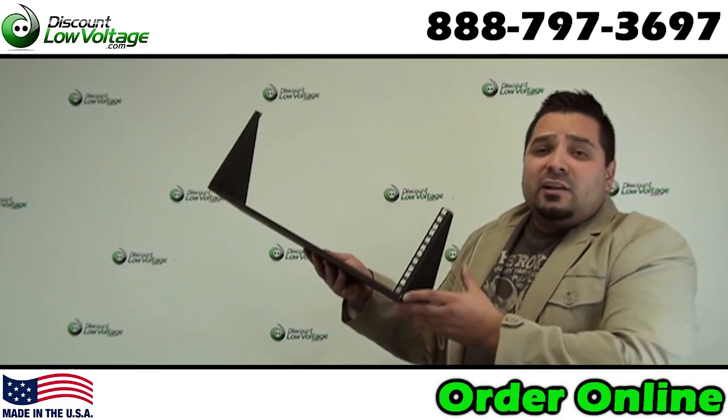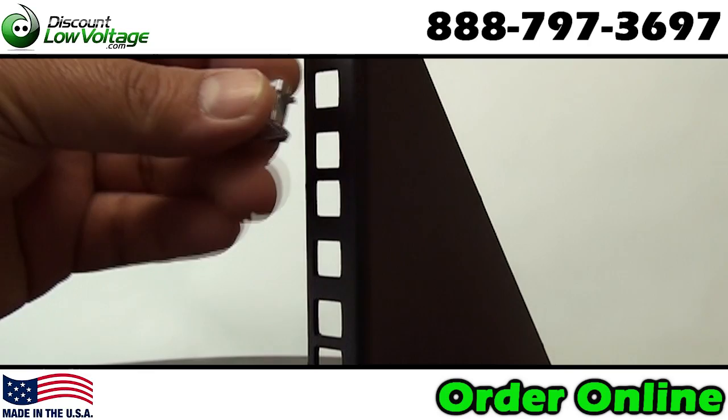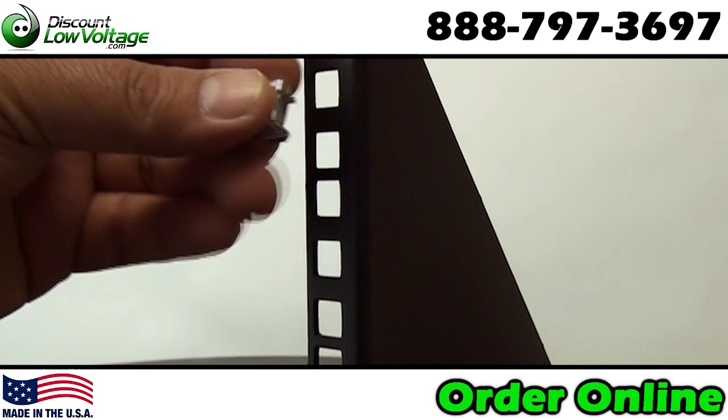This one here is 4U, but it's also available in a 3U, 2U, and 1U. It does have cage nut rails, you do need cage nuts, 150 pound weight rating, made in the USA, and you've got a nice black powder coat finish on this.